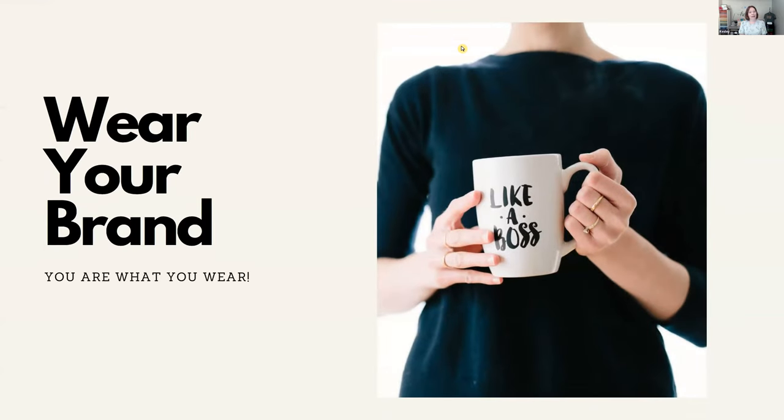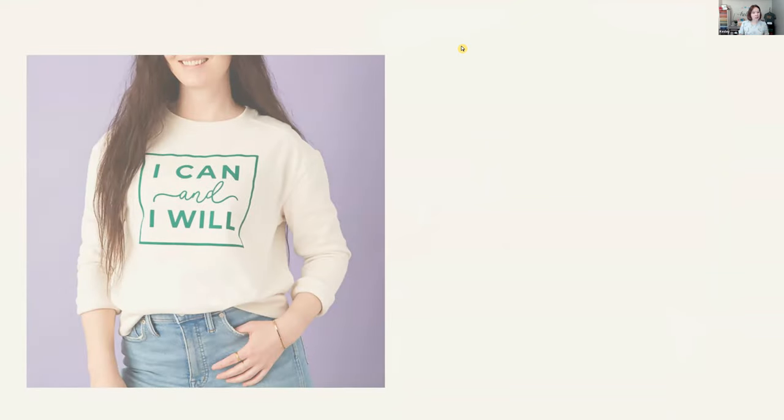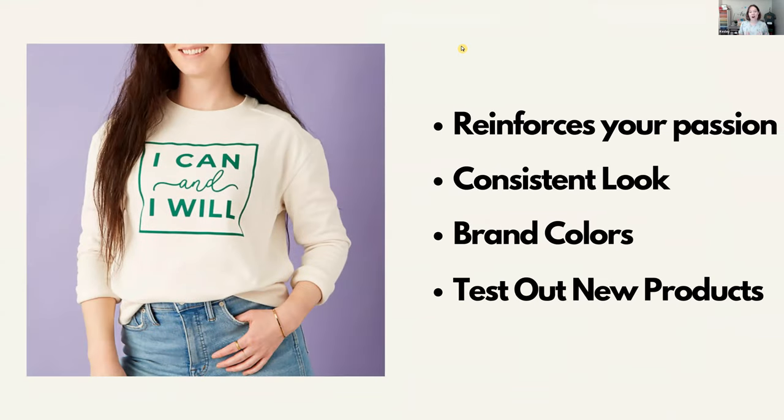The last part is to wear your brand — you are what you wear. Knowing your niche and who your customer is, wearing your logo or saying on a t-shirt, sweatshirt, or jacket reinforces your passion — not just for yourself, but for everybody who comes into your booth. It reinforces that consistent look of your branding. People know who you are, you're easy to spot, and it also allows you to test out new products.